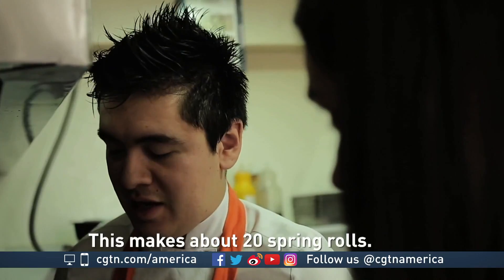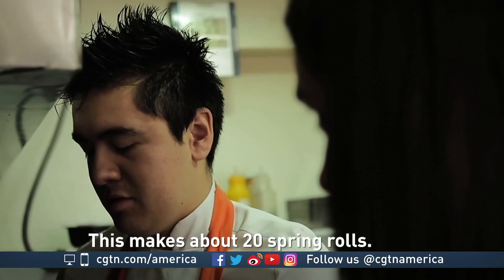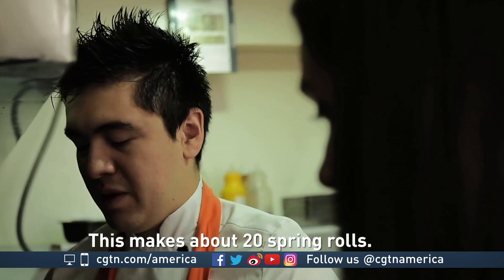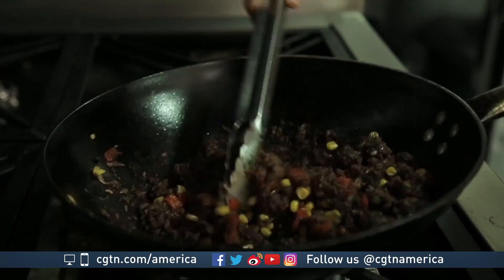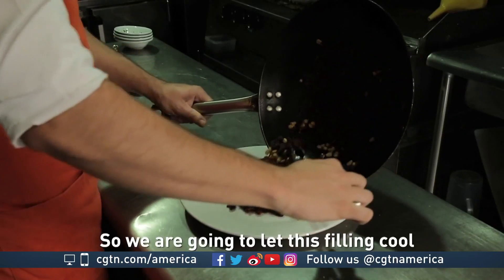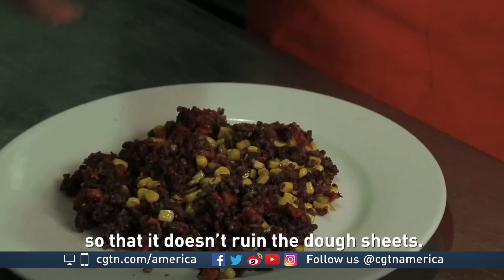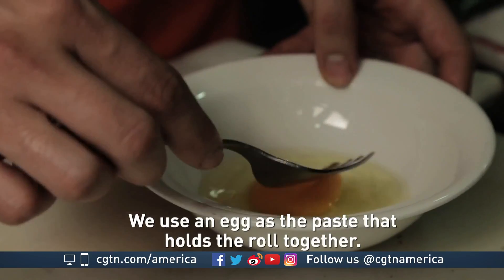This one here, I'm going to put it in and roll it up a little bit. Now we're going to put it on the plate. We use this to glue the dough together.